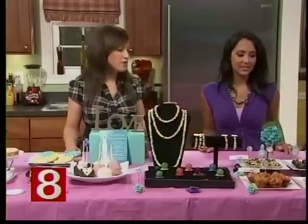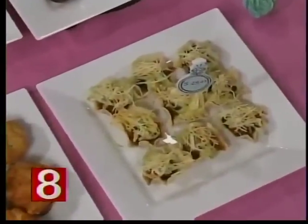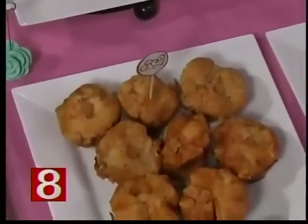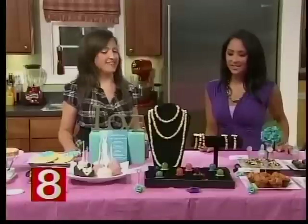I filled the taco cups with ground beef or vegan ground beef, cheese, beans, salsa, guacamole, and a little shredded lettuce. In front of that are stuffed sausage cups for the meat eaters — basically a pizza dough, so they're like a pizza in a bite but a little easier to eat.